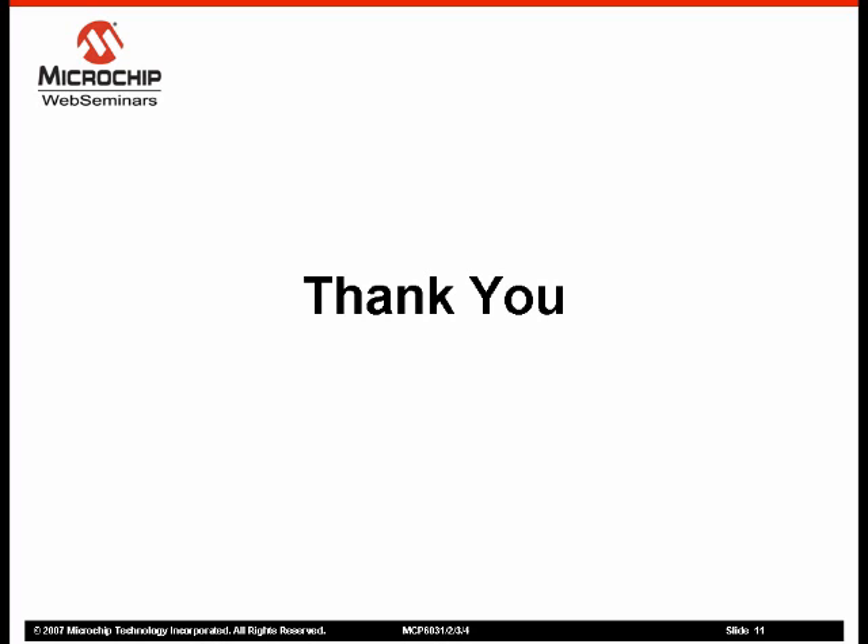Thank you for your time as we reviewed the new MCP603X family of low power, high precision operational amplifiers. Please check back often for more Microchip Technology web seminars covering a wide variety of topics.